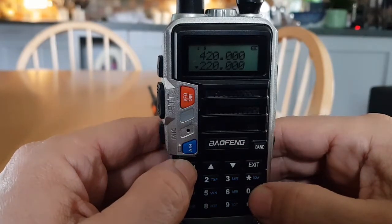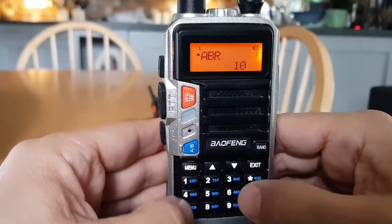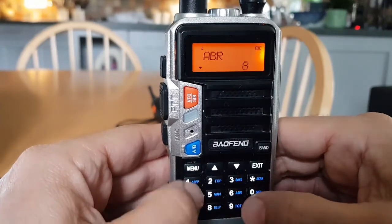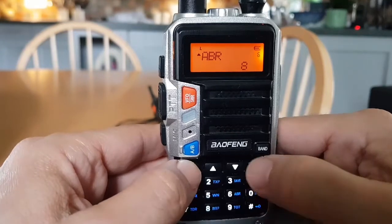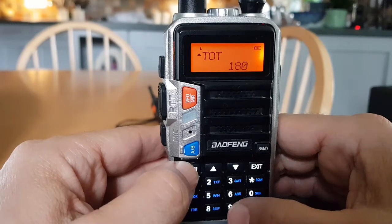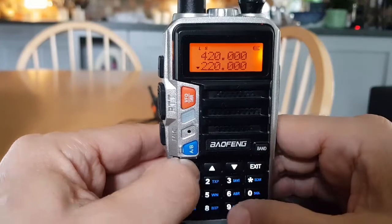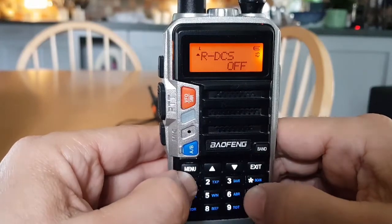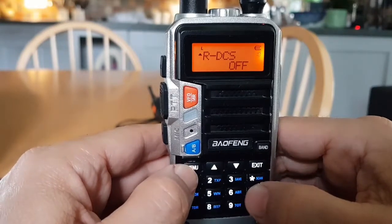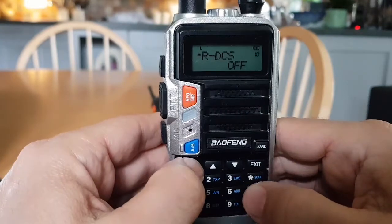Menu seven is twin receive. Menu eight is ABR, which we've done. Menu nine is timeout — we all know what timeout is. Menu ten is receive DCS — that's like CTCSS but different.